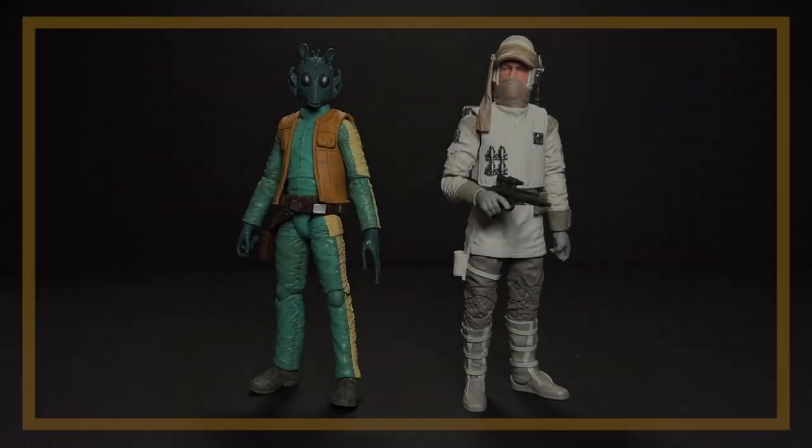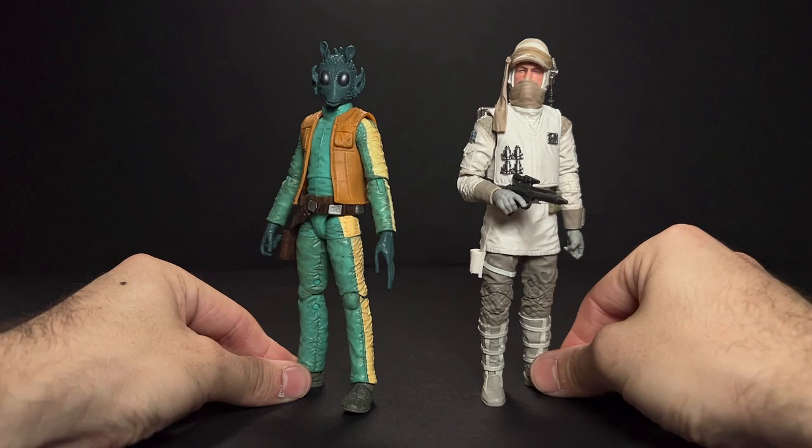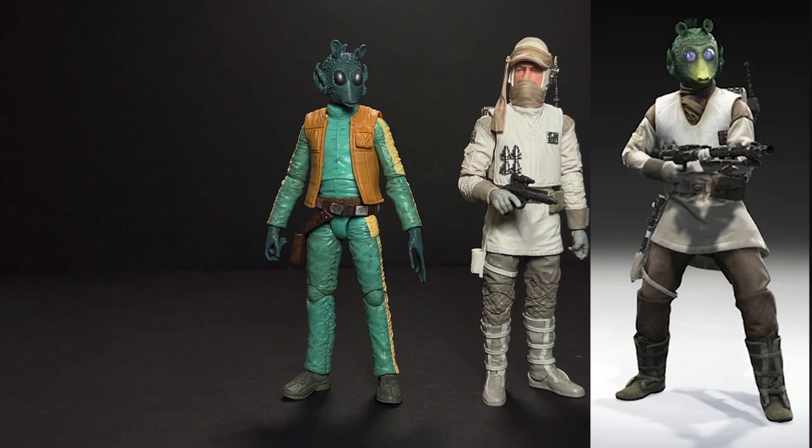Hey everyone, I'm really excited for today's video. Today I'm going to show you how to make custom figures with absolutely no paint. These are called kitbashes and they are a lot of fun and a lot less scary when you're just getting started customizing, because I know customizing can be quite intimidating especially if you haven't ever done it before or if you're new to collecting.